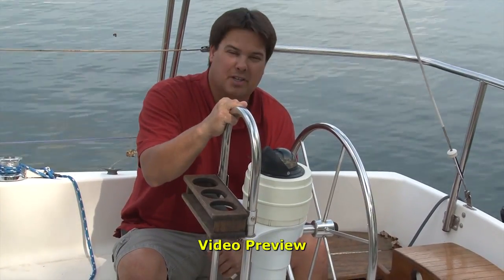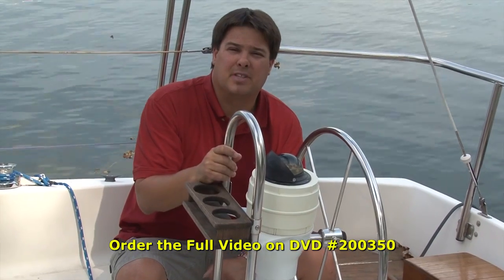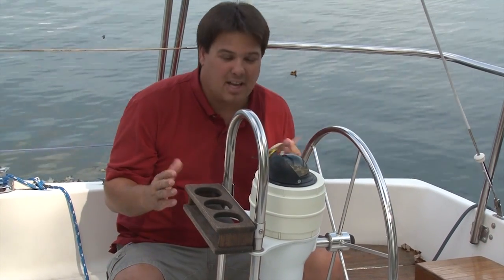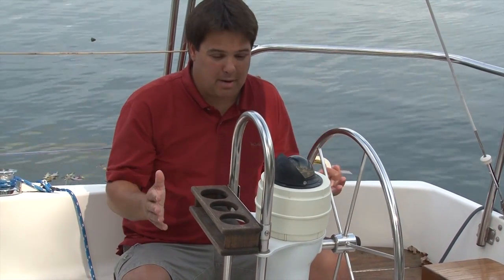Hi, I'm Matt Grant with Sailrite, and today what we're going to talk about is building a binnacle cover for your sailboat. I'm on Sailrite's project boat, the Seaward 24, and we purposefully picked this boat as a project boat because it has a small binnacle. It doesn't matter the size of the boat — if you've got a structure like this, it's complicated to cover because just making a big bag does not give you a tailored fit. So we're going to show you how to tailor that fit.